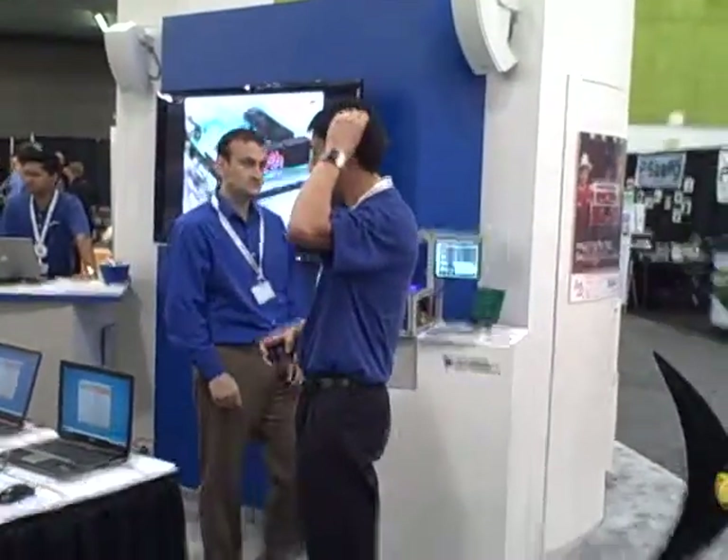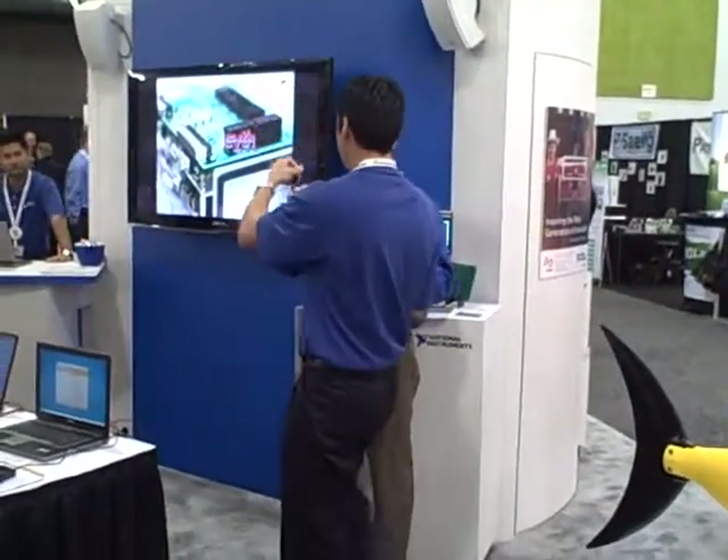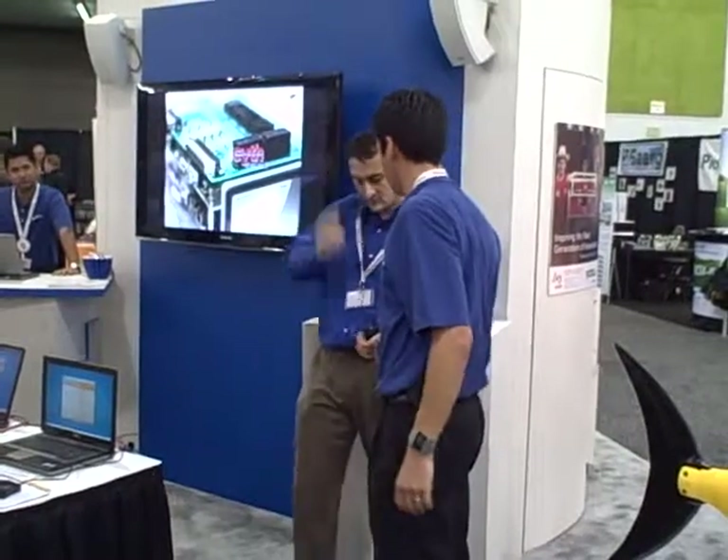Hi everyone. How he was able to prototype rapidly with our platform.